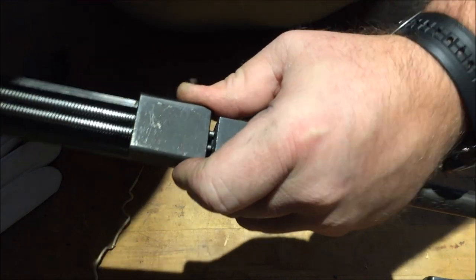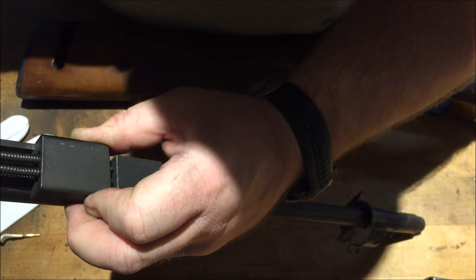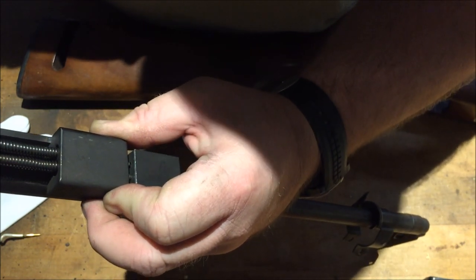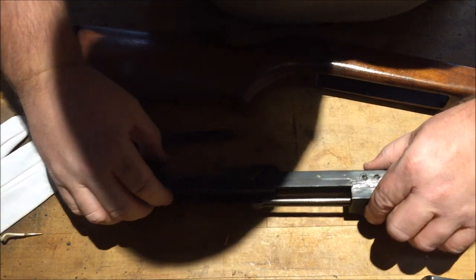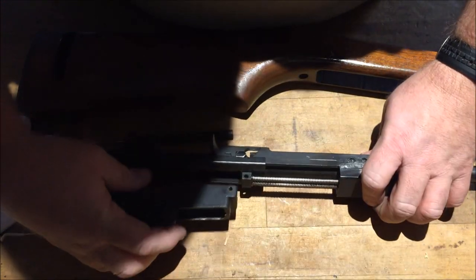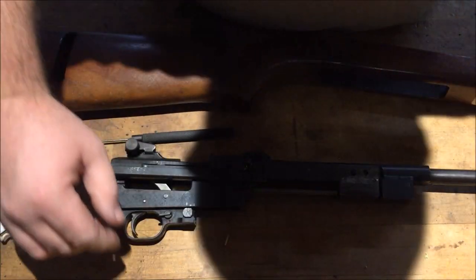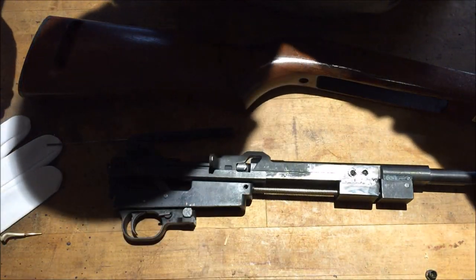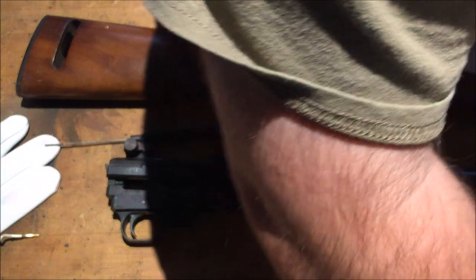I need to go in that block there. Let's see if I get it proper. There's that one. Alright, we're good. Now the trigger assembly — I'm going to go in and cock it, put this in here like that. Pin. I've got a couple pins in here, I hope this is the right one.